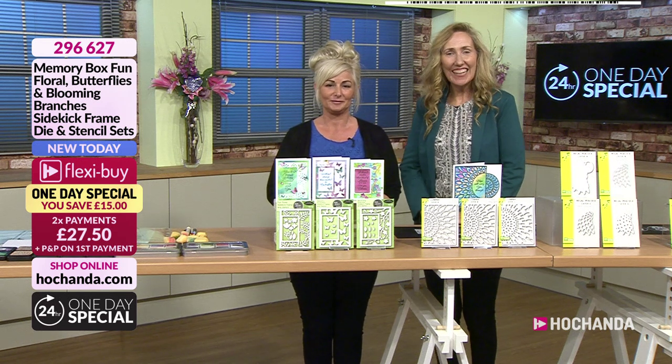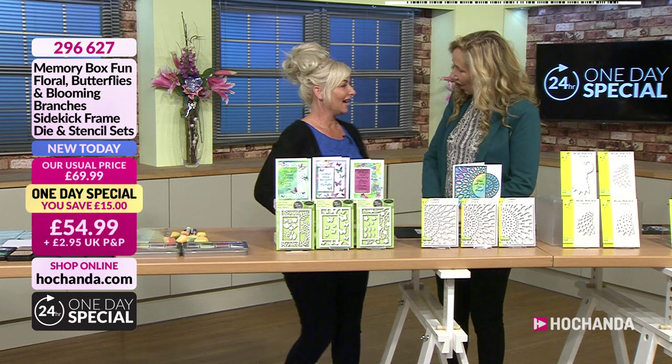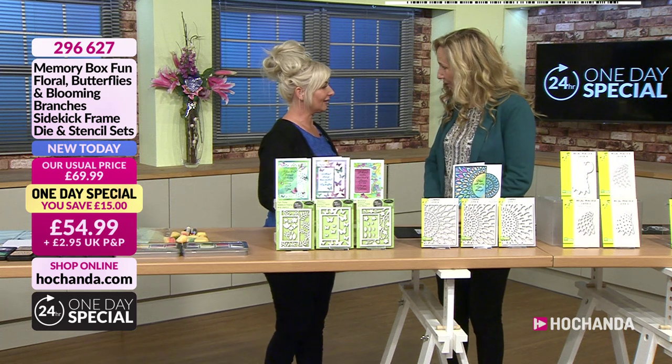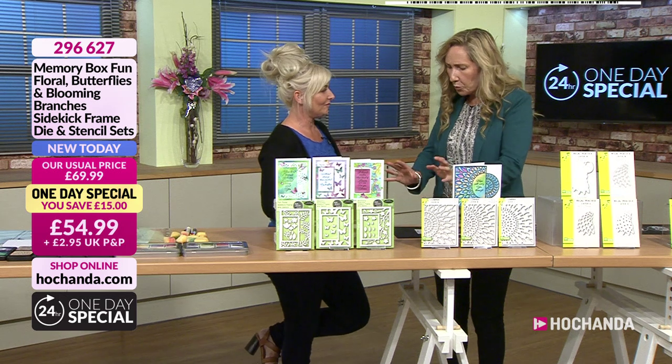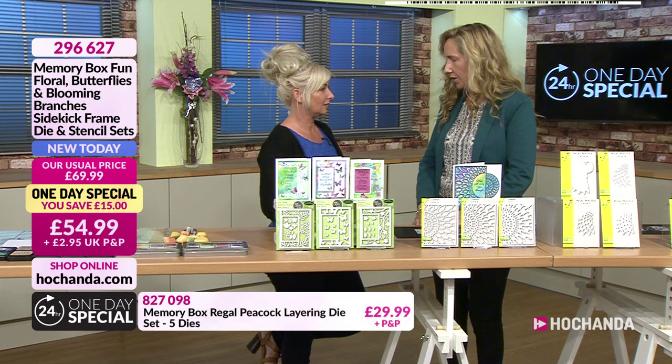Hello, very good evening to you, and it's lovely to be here with the lovely Nikki. Hello, good evening. How are you? I'm good. Now, you've been beavering around. I love you because you're meticulous, you prepare. It's always gorgeous when I work with you.